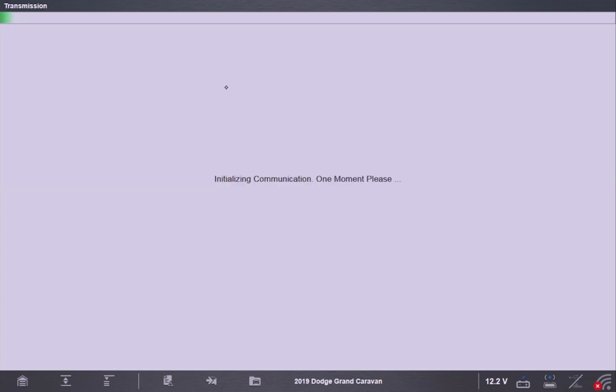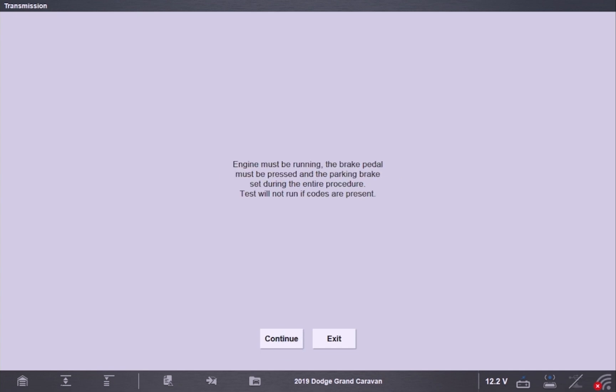I'm going to click on quick learn, and basically all I need to do is follow the steps on the screen. It starts us right off telling us it's going to initiate the quick learn procedure and tells us what parameters need to be met. So we have to start the engine — let's go ahead and get it started up.